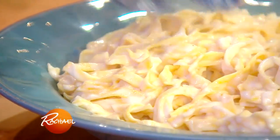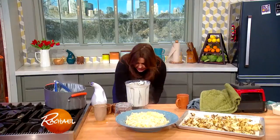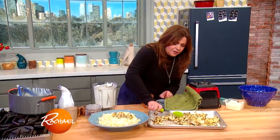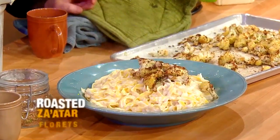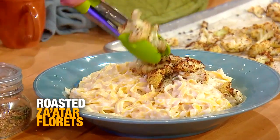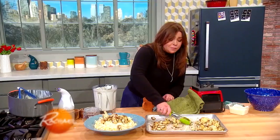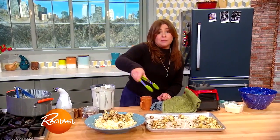Wow! Don't forget, we also made our za'atar roast cauliflower to go up on top. Do not make this for people you don't really love, because they're coming back.